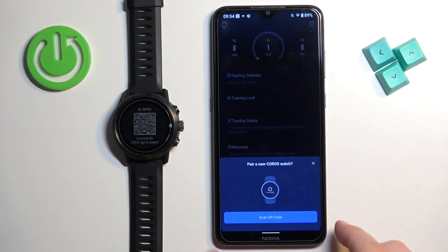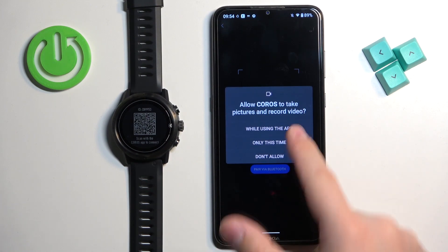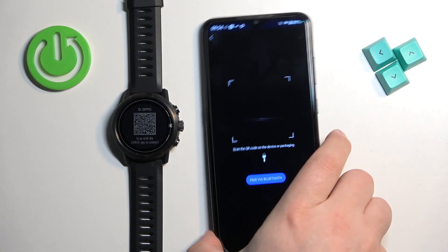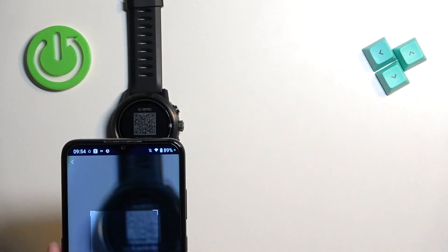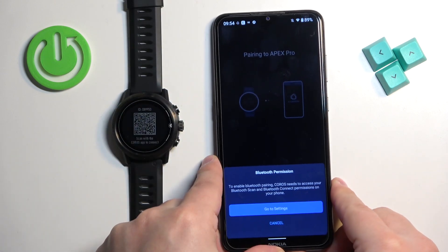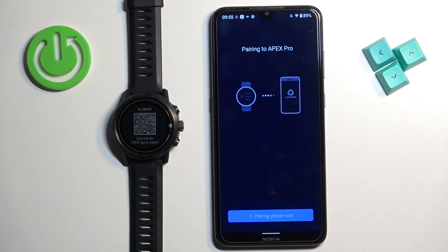After you log in, you will see a pop-up on the screen asking you if you want to pair a new Coros watch. We want to do it, so let's tap on scan QR code. Tap on go to settings and allow the access. Tap on allow, and now let's wait.